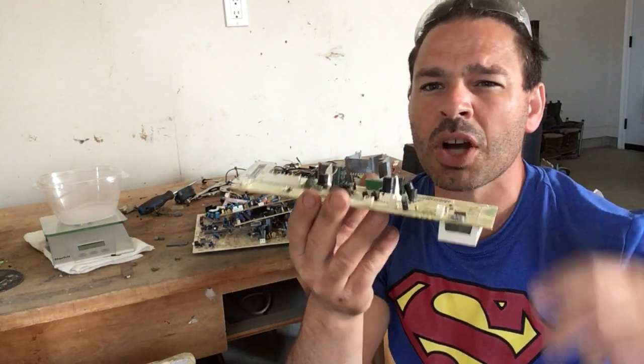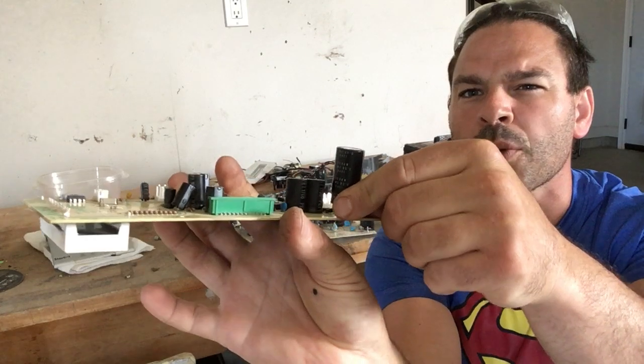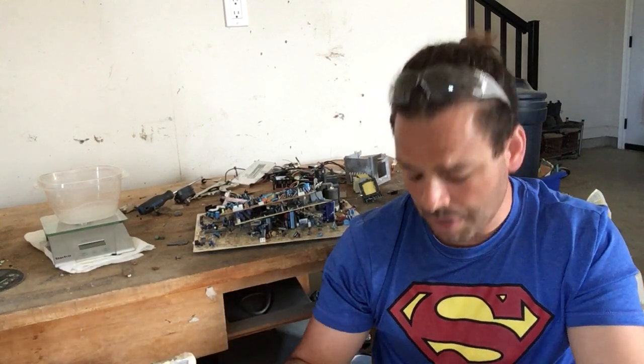These capacitors do come in different sizes — there are some smaller ones and a bigger one in comparison. Some of them have the shiny top, some have the black. I called two scrapyards to find out prices. The first scrapyard couldn't even give me a price — they asked what's inside of them and don't even have a market for them.